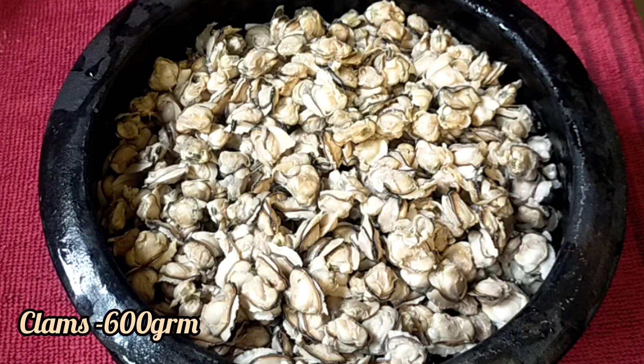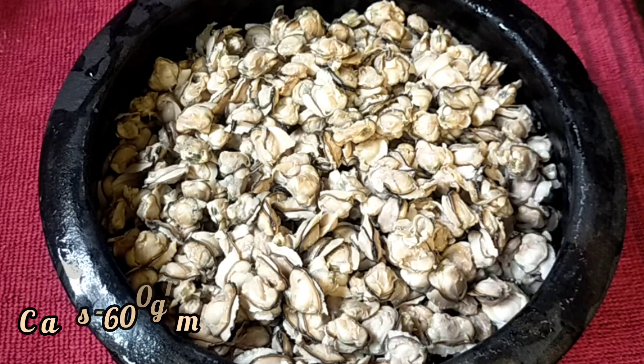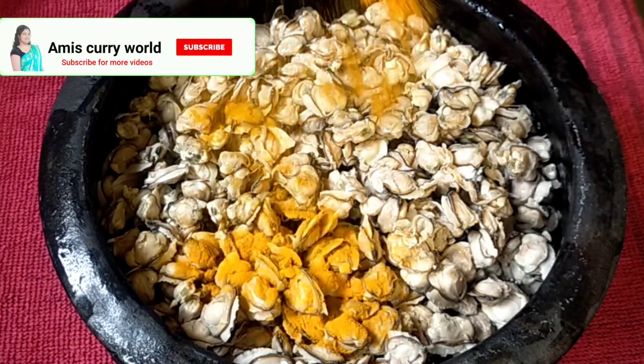The curry is 200g. We will clean it up and put it in a bowl.